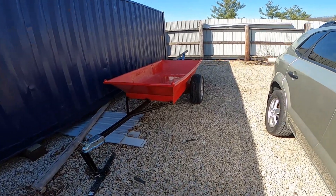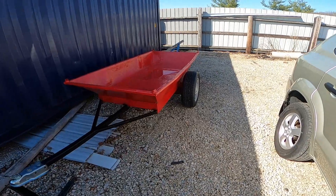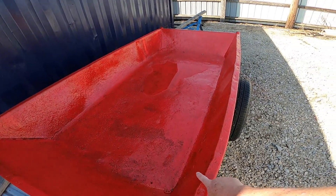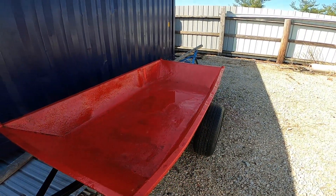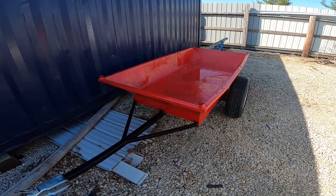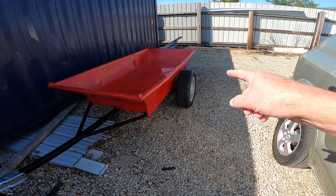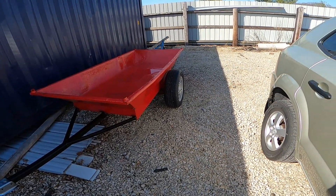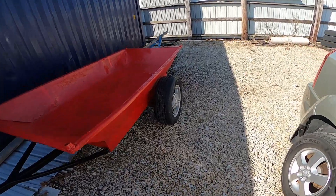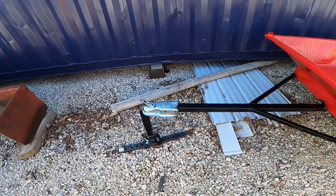The wagon turned out pretty good. This is actually an old concrete mixing barrel of sorts that I acquired some time ago. We took an axle out of a Chrysler minivan, shortened it down, put it under there, and built a little frame — made a wagon out of it.